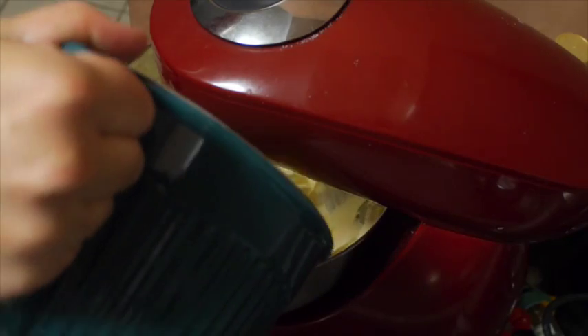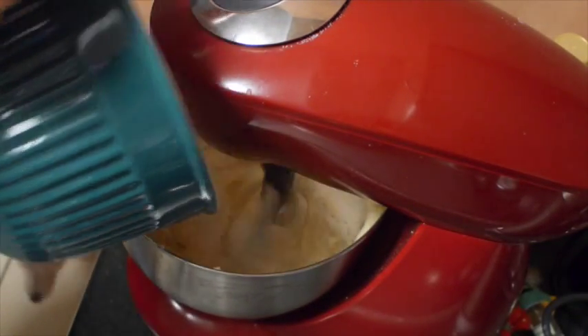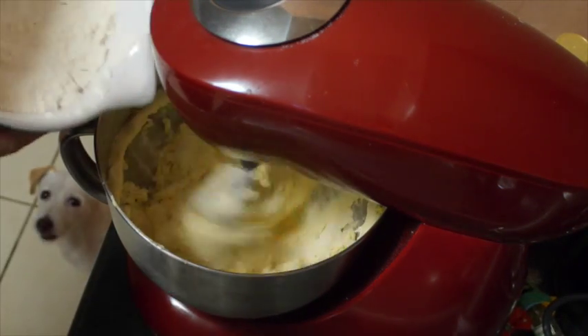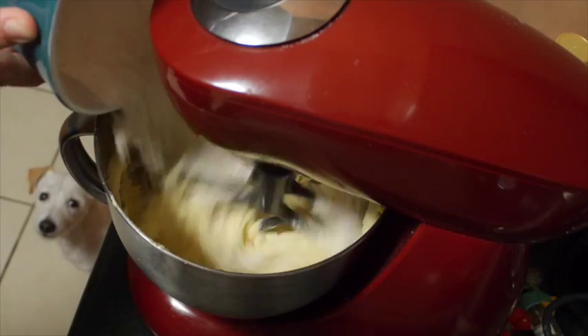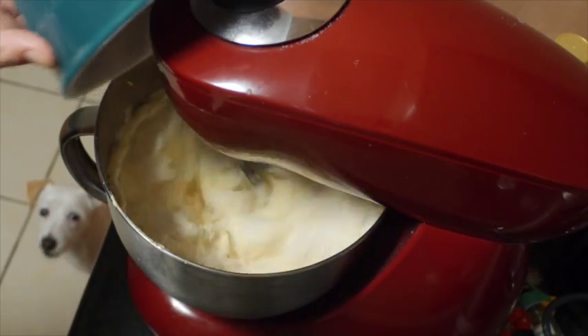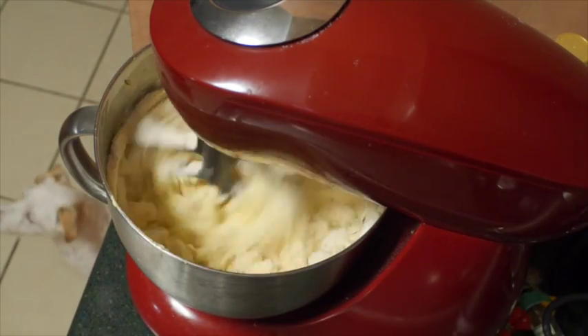I have my puppy sitting by making sure I'm doing this properly! As you can see it's on a folded speed, so nothing too much. You don't want to do this for very long at all. Just add in your flour and keep it mixing until it's combined — just so that you can press it together with your fingers. You don't want to over-combine your sugar cookie mixture.